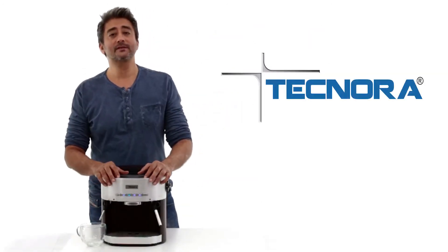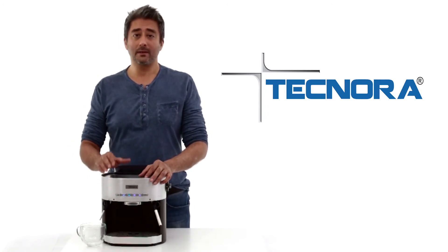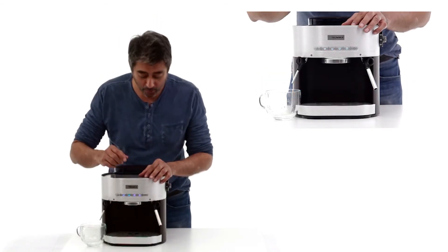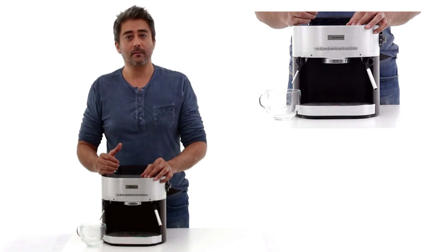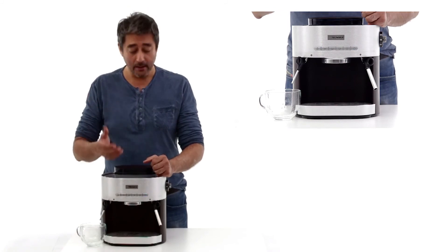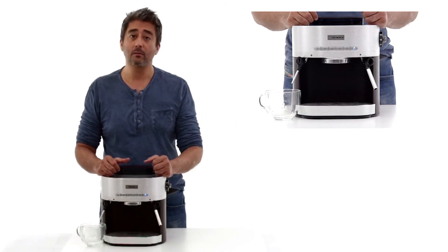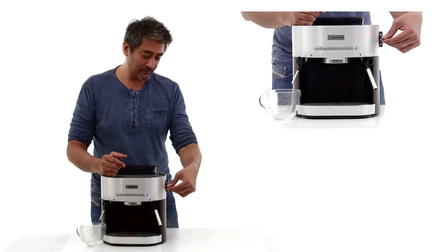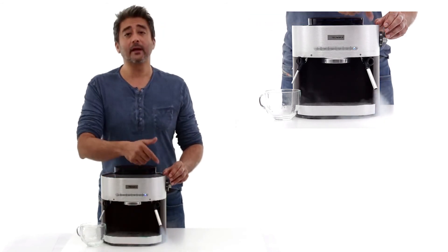Now let's see how we can generate some steam in the Technora Cremier. In the standby position, the temperature of the water in the boiler is 80 degrees. To generate steam, we need to raise the temperature from 80 to 90 degrees. All we have to do is press the steam function and the boiler will start raising the temperature from 80 to 90. You will see it blinking, which means the heater is functioning and the temperature is rising. Once the blinking has stopped, it means it has arrived at 90 degrees and we are able to generate steam. All we need to do is shift the tap upwards and you will see the steam being generated.